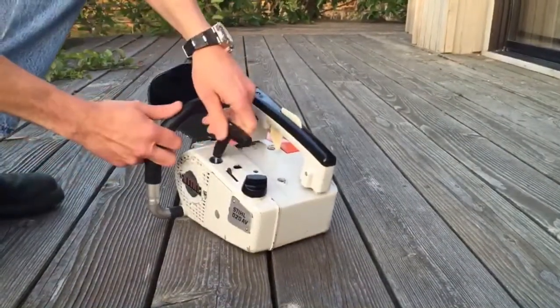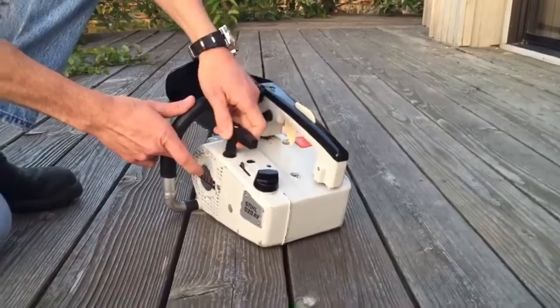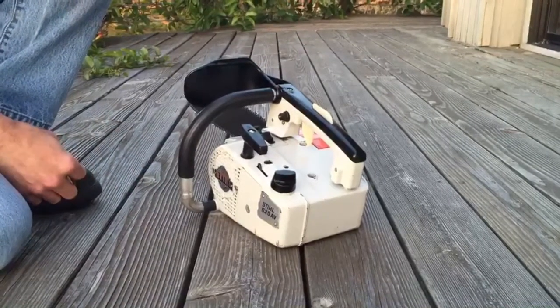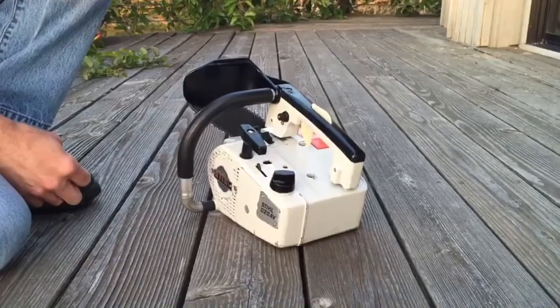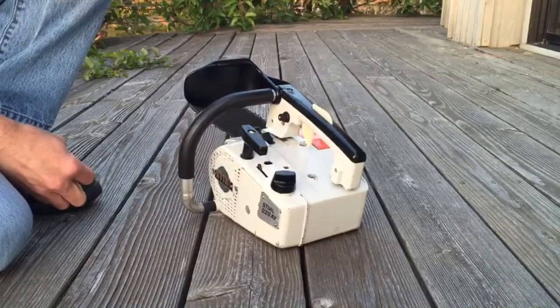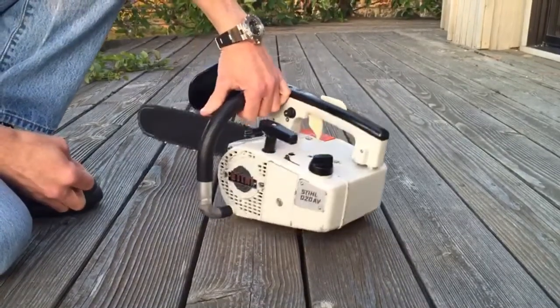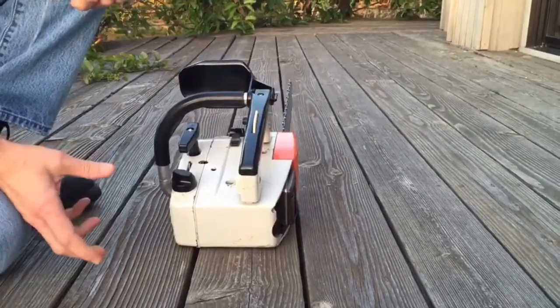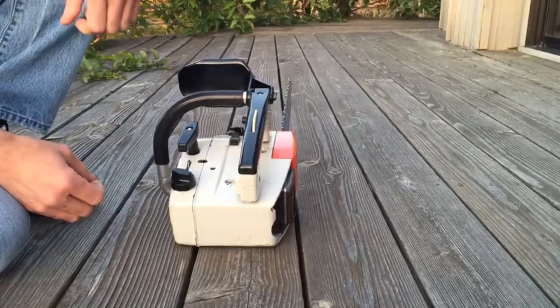The saw has a new pull cord which I replaced. It's been completely taken apart and cleaned. I ran a compression check on it — the compression was 158. The carburetor has been disassembled, cleaned thoroughly, and inspected.